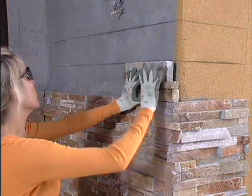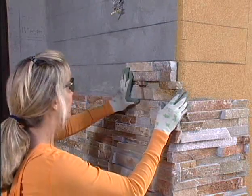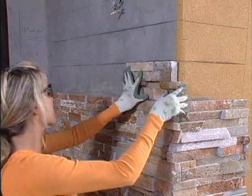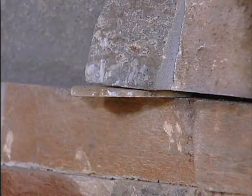Continue the installation using a level and chalk lines as your guide. In order to keep the panels level, you may need to use a small shim underneath the panel.